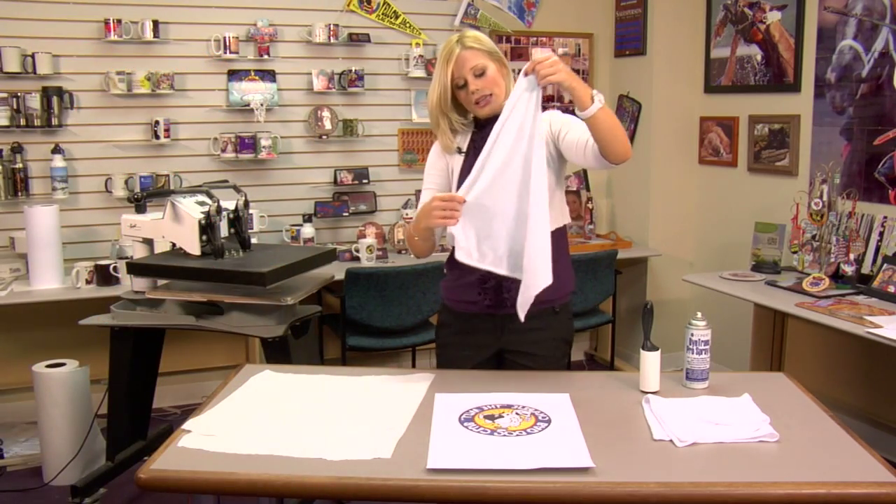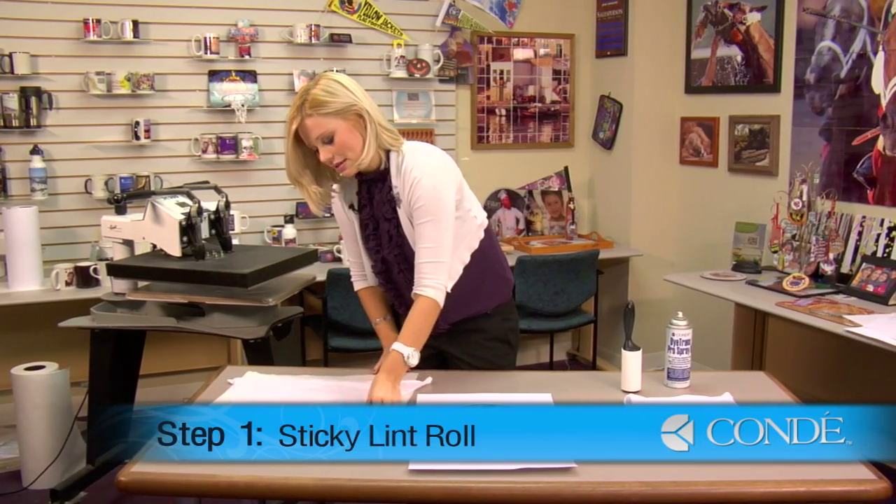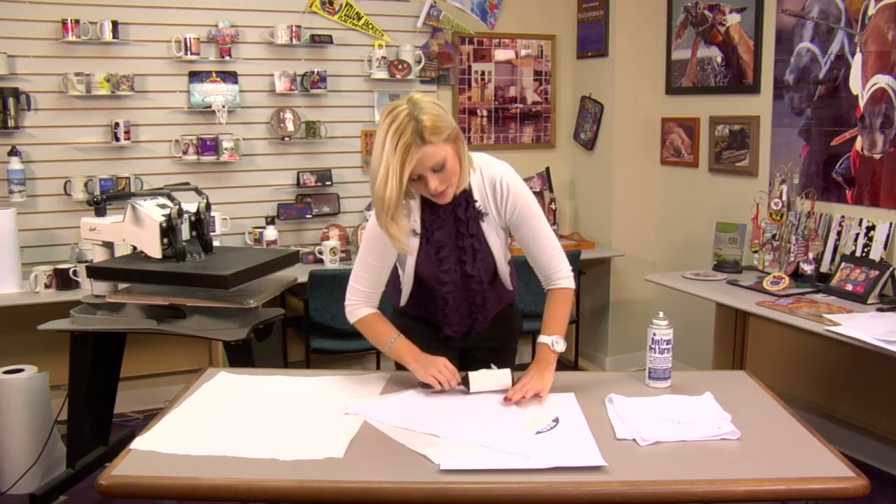What you're going to want to do first is lay out your bandana on a sheet of protective paper, and we're going to sticky lint roll the bandana.